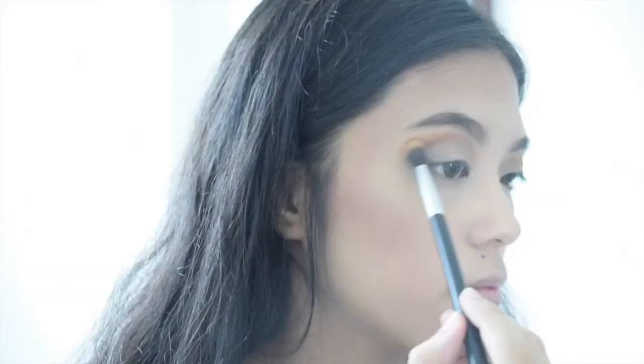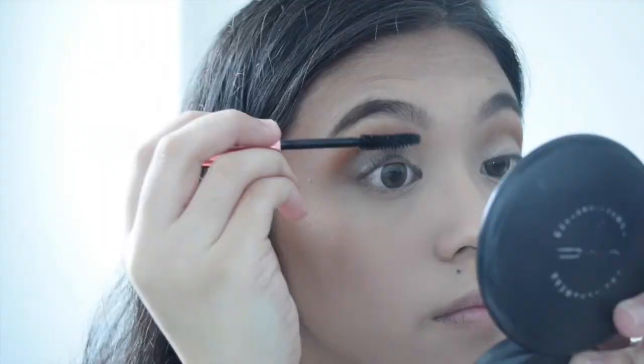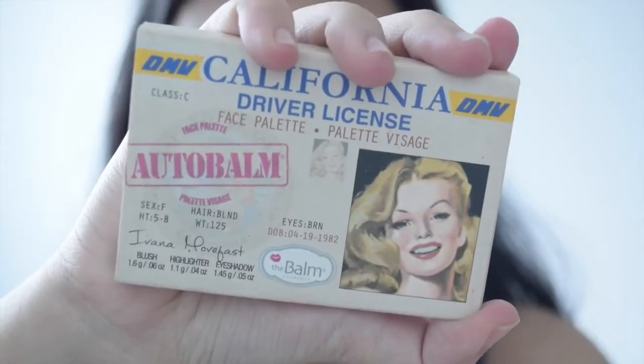Again with the orange shadow, I'm gonna retouch my transition color, and I'm getting this white matte shadow for my brow bone. This is the look in front of natural lighting. Next I'm gonna curl my lashes, then use this Hyper Curl mascara from Maybelline, and take my matte pressed powder to set everything on my face. For blush, I'm using the Autobalm by The Balm, putting it on the apples of my cheeks.